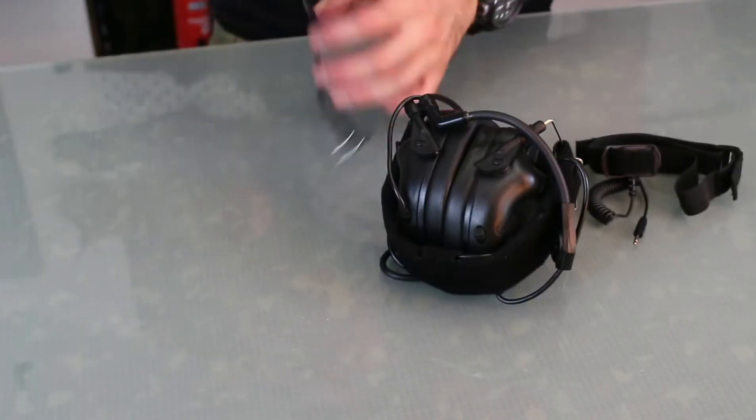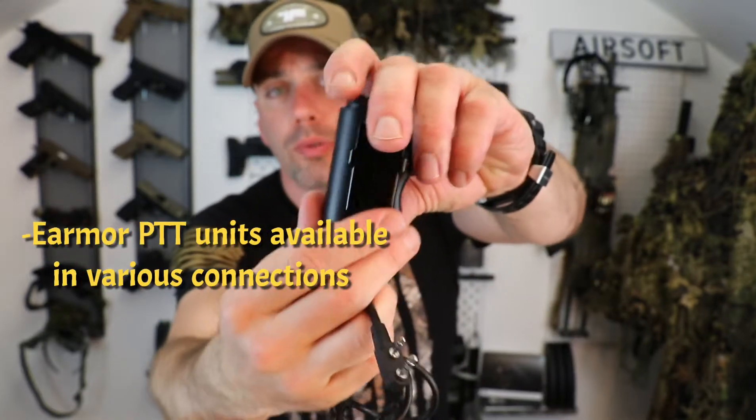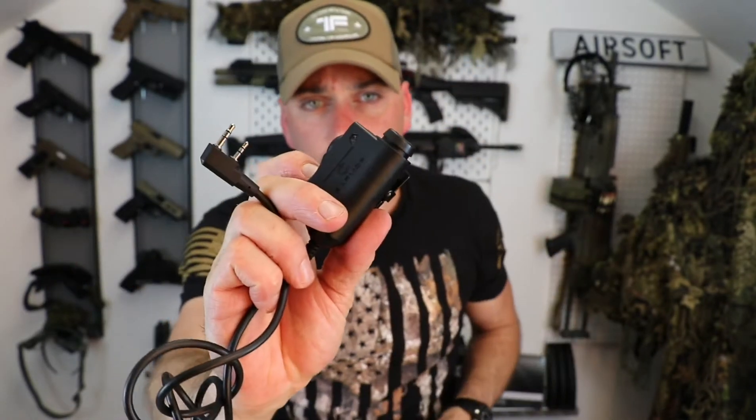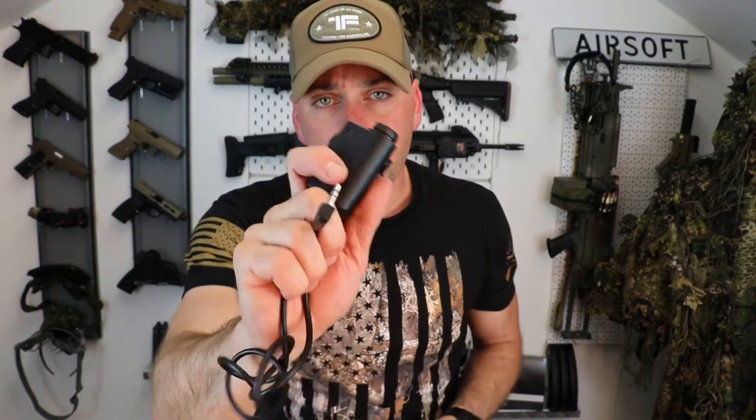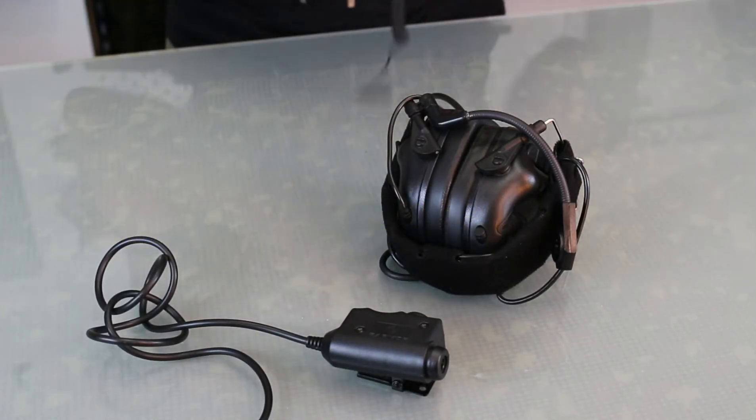Earmor was kind enough to also provide me with this push-to-talk. It's a really handy and simple design, also IPX5 rated, so you don't have to worry about water getting in when you plug it in. The button is very durable and it's not too heavy — really well built. I'm really happy and satisfied with the quality and the way these things function together.